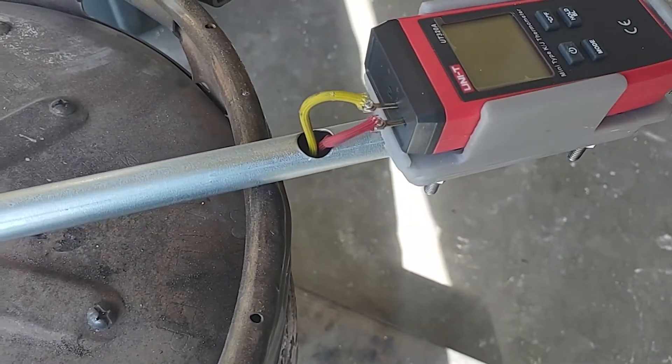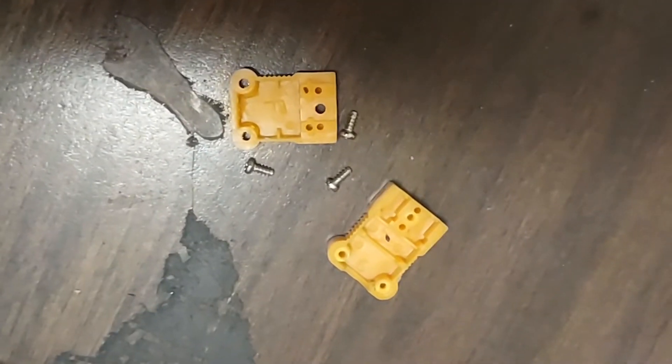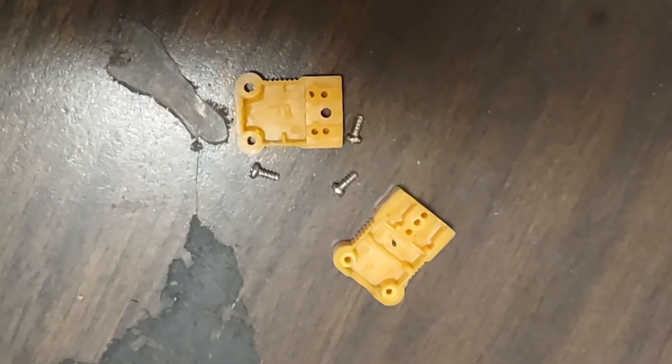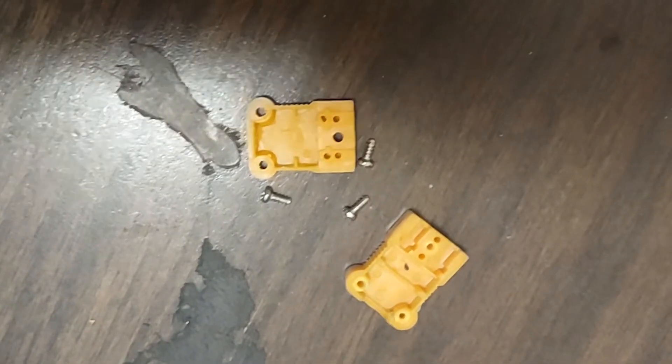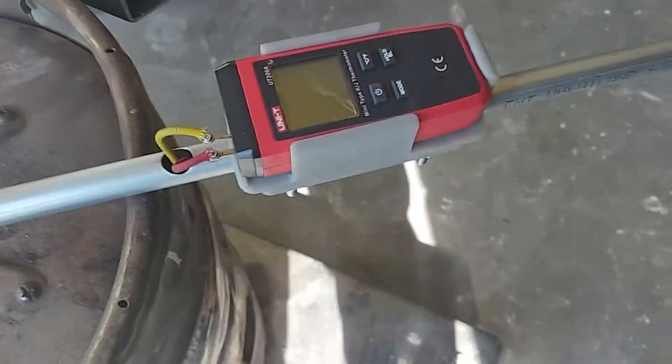I got a male Type-K thermocouple plug that I intended to use there, but these wires on this thermocouple are way too heavy for that to work, so I just pulled the pins out and screwed it in, and that seems to be working.